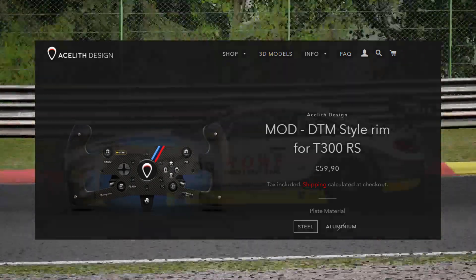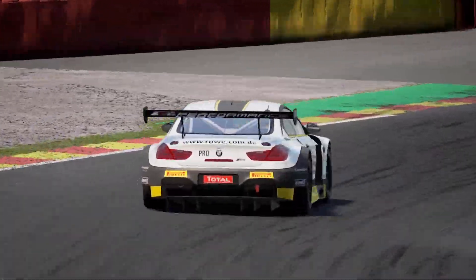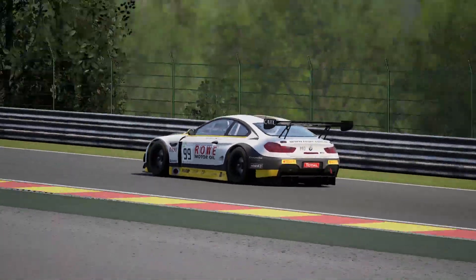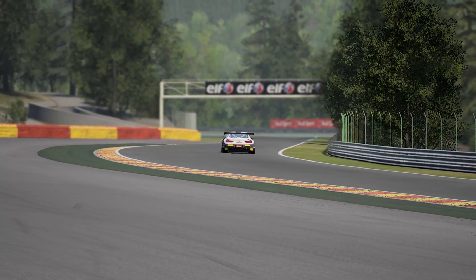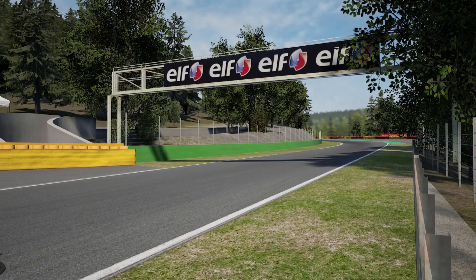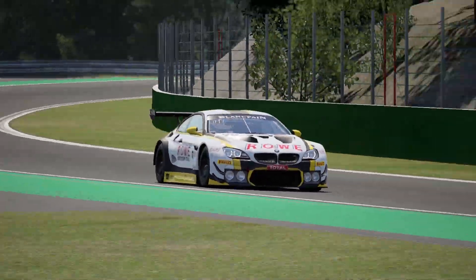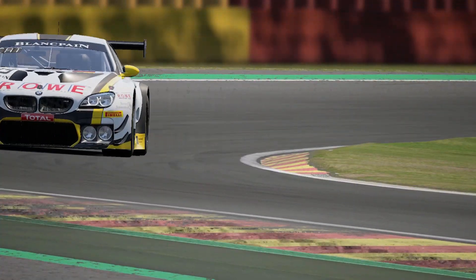I had a spare Thrustmaster T300RS wheel — the one that originally came with it — because I've got my Ferrari 599 Alcantara wheel, and I've got their open wheel as well, their open racer formula type wheel.